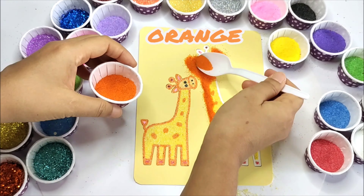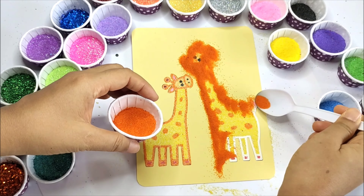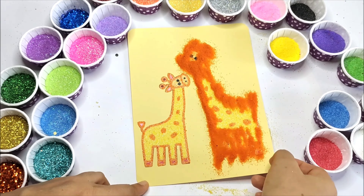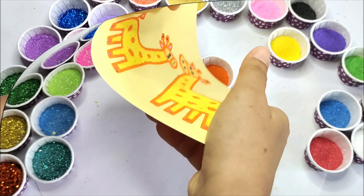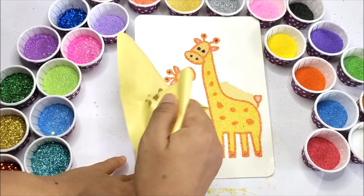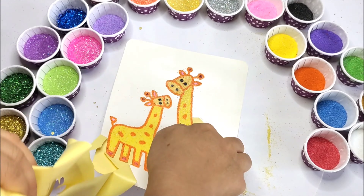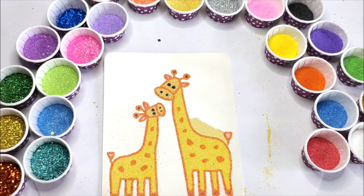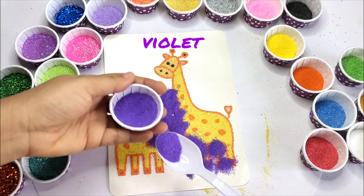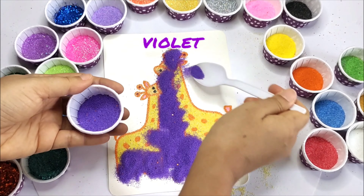Pink. Red. H I J K L M N O P. Black. Q R S and T U V W X.